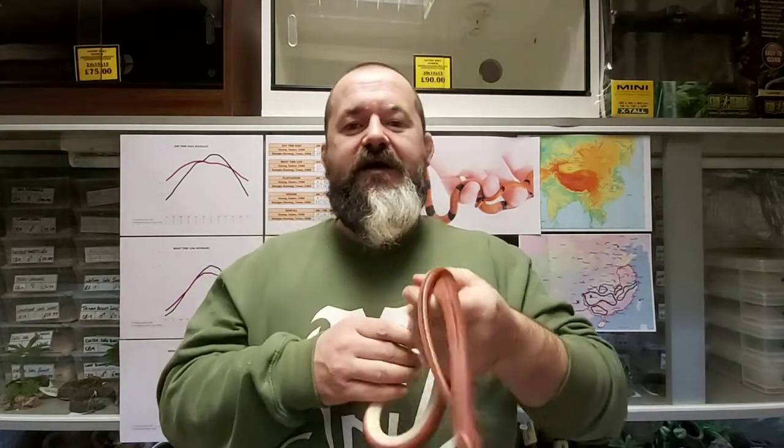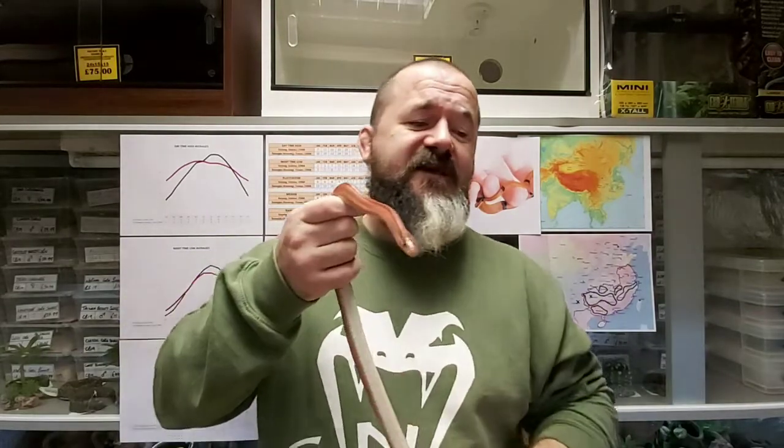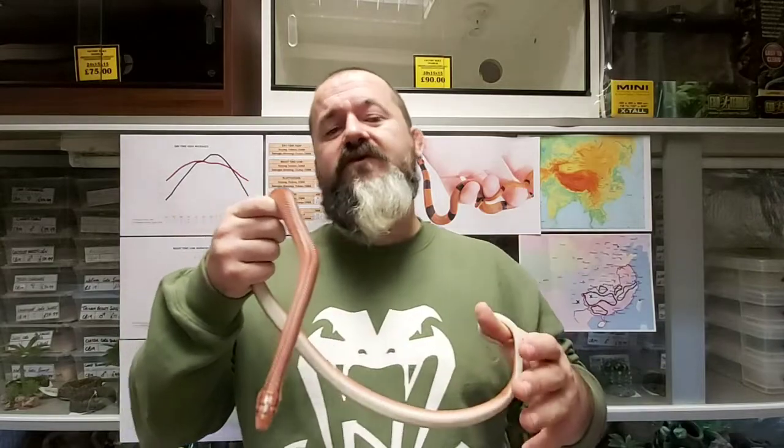Eggs are laid in a damp hide or under a log in the enclosure, where the female will loosely coil them. It's not a true maternal incubation — they just sit and protect them. The artificial incubation temperature is 26 degrees Celsius and they hatch after 55 to 65 days. Don't be tempted to breed your females too young; males will breed from 18 months. Small females equal small eggs equal headaches, because you then get small babies who will be problematic to start. Once you start the breeding ball rolling with this species, it can be hard to stop — in captivity they have proven to be prolific breeders, laying multiple clutches per season, up to three or four.